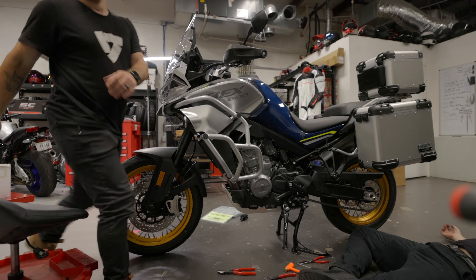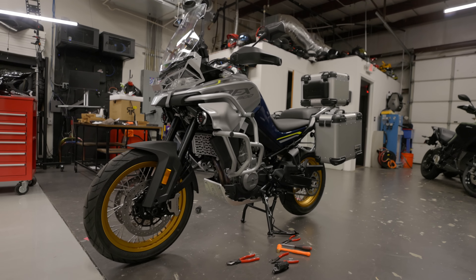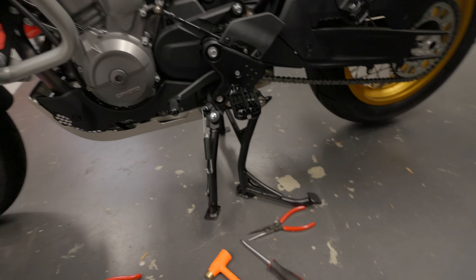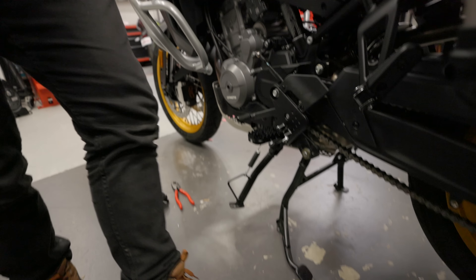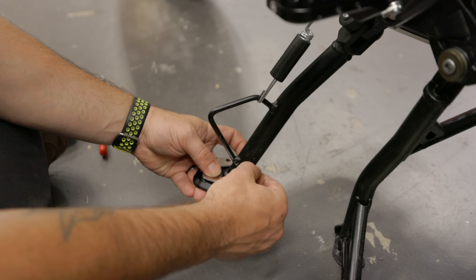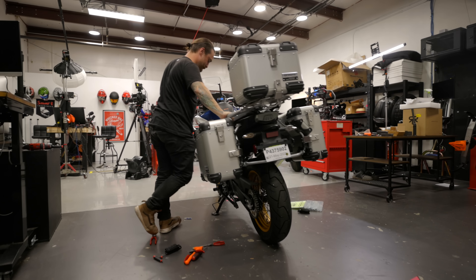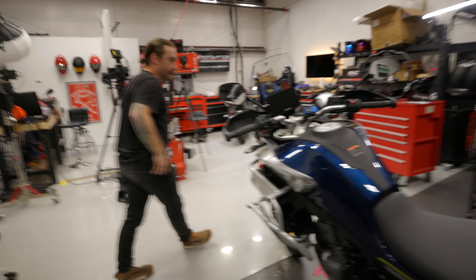Next up is the kickstand extender, which is really helpful because currently on its kickstand the bike sits over a little far. The base extender makes the foot wider and will help especially on soft ground. It's literally just three bolts. It helps a little bit — I like the wider stance on the kickstand foot, that's pretty nice.